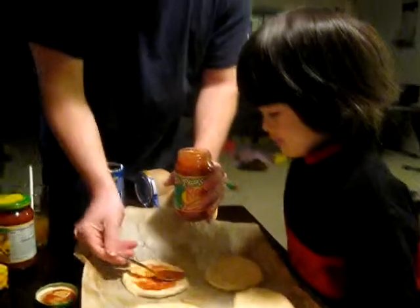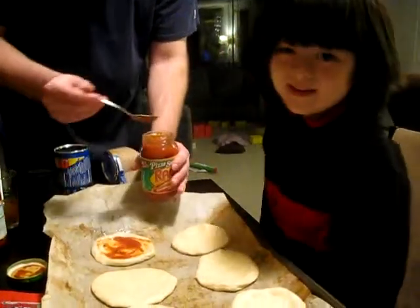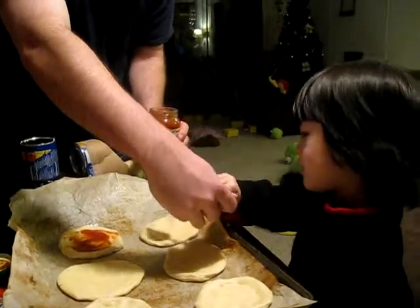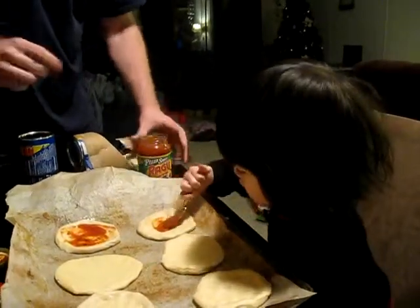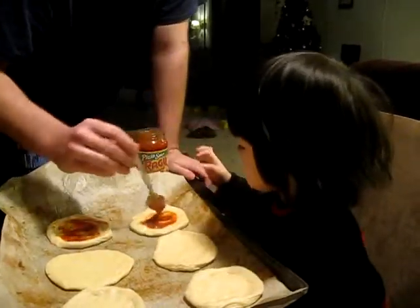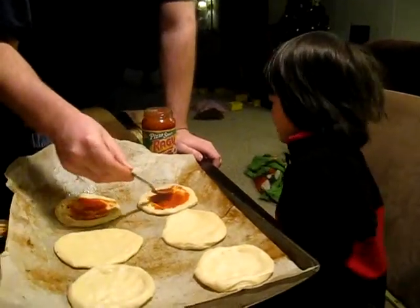Oh! Where's the spoon? Your turn, baby. Okay. It is as close to the thing as possible before you hand it to him. See, where's it? Let's get a little more sauce on there now. More sauce.